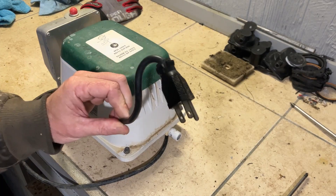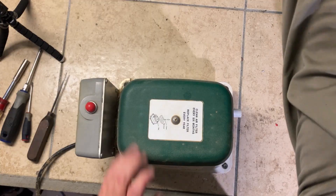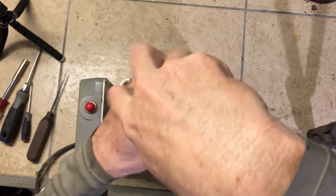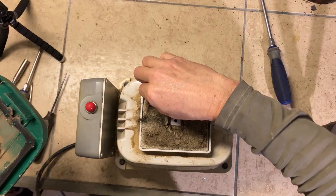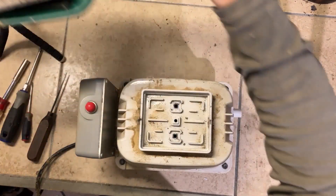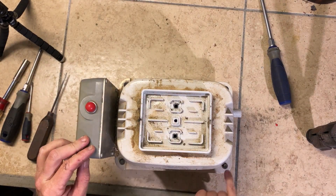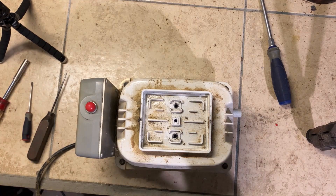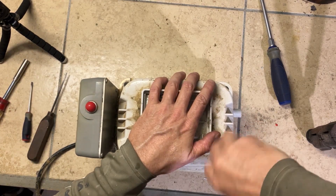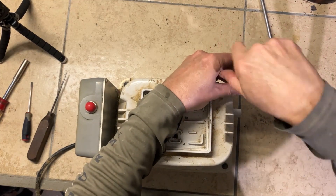Before working on the unit, make sure it's unplugged or disconnected from the outlet and doesn't have any power coming to it. First thing, take this filter cover off — this one here is definitely dirty. Lay that off to the side. Take these four bolts off — here, here, here, and here. Use a Phillips head, though some Phillips heads won't get them; you may have to use a nut driver or a socket.